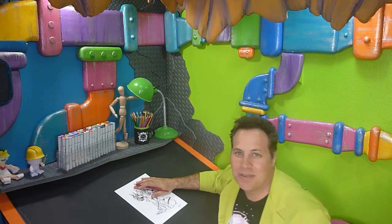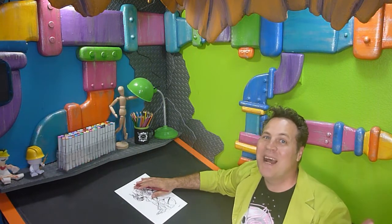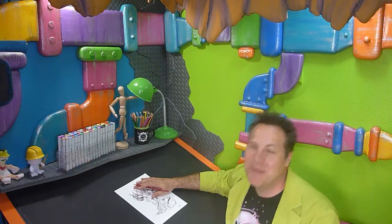Greetings, people of the internet. This is Scott with CERPWOX ArtLabs. Welcome to the underground lair where we create robots, aliens, zombies, and other imminent threats to humanity.